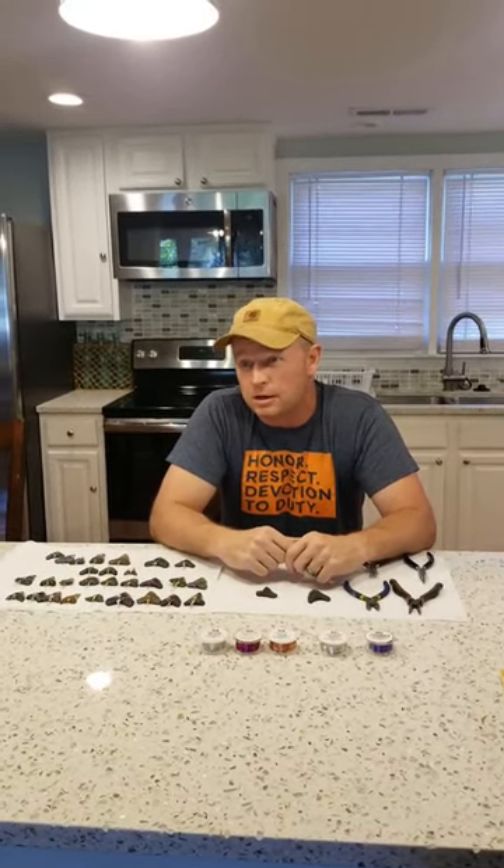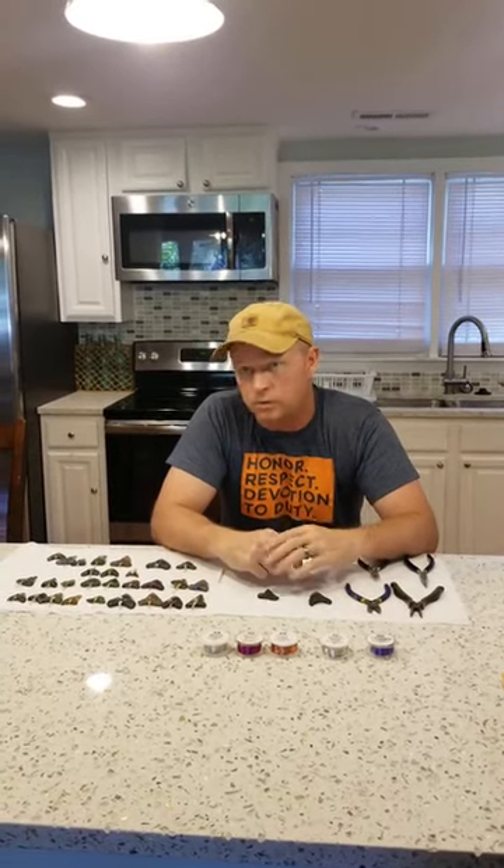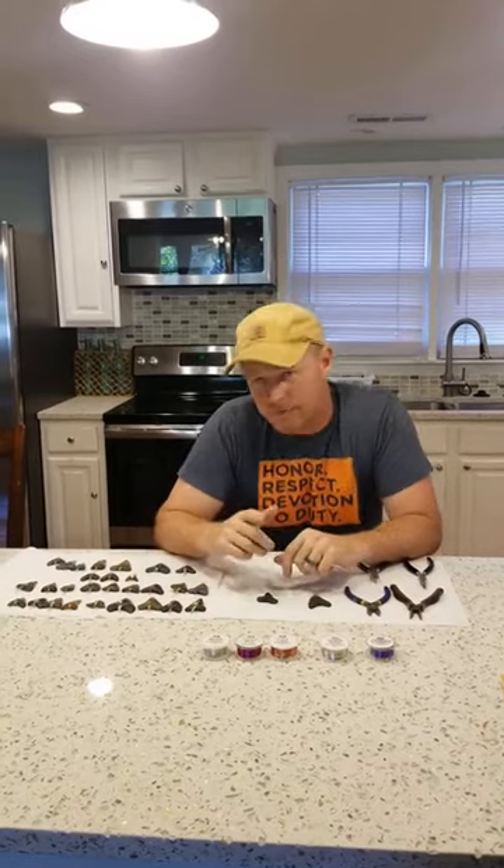We throw about a thousand pounds of megalodon and other fossils in the water at high tide. And as the tide goes out, you and your families can pick up the teeth. You can find more details on our website at sharksteeth.com.